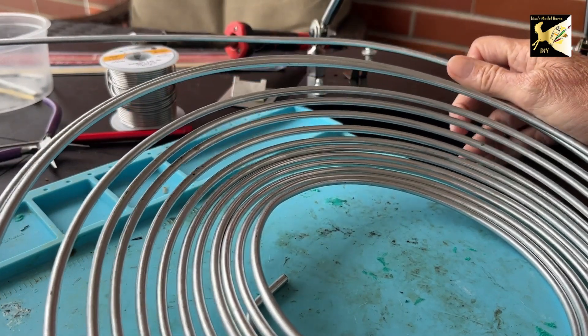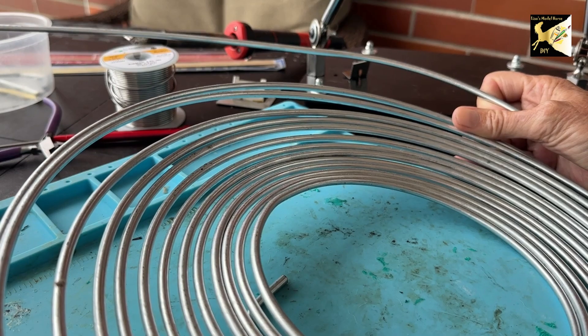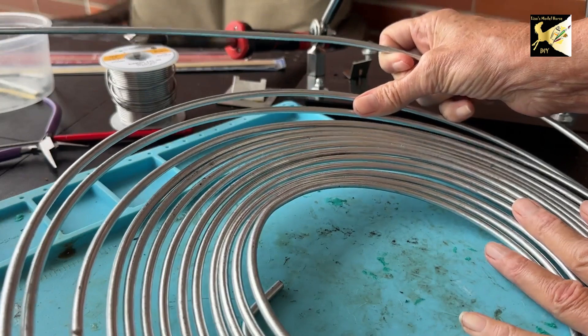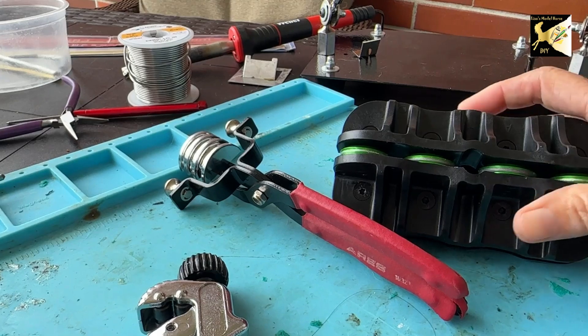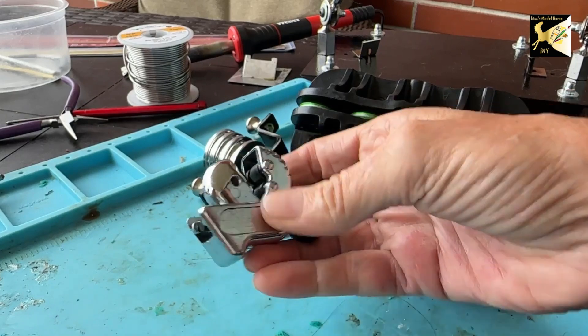What I'm working with here is brake line tubing, and this is steel, zinc coated, and it is 3/16ths. It's also available in one quarter. To work with this stuff, you will need a straightener, a bender, and a cutter.